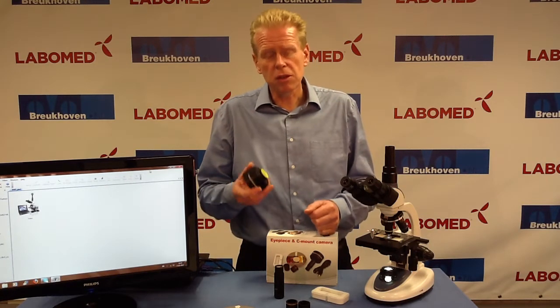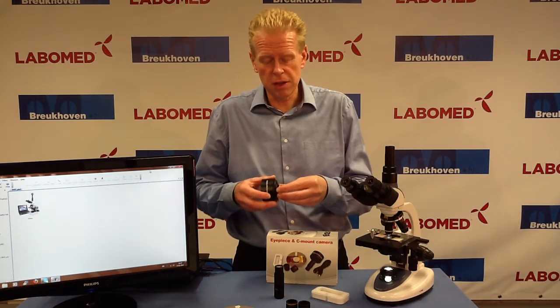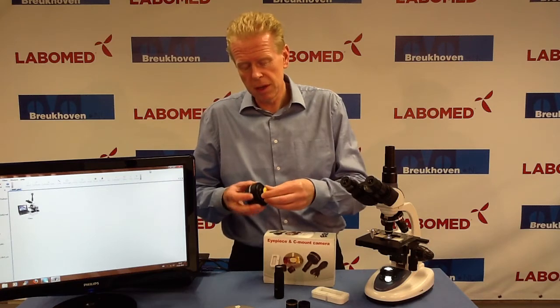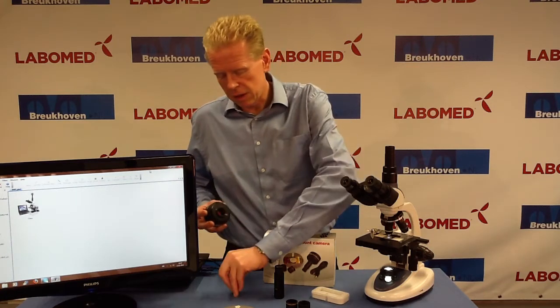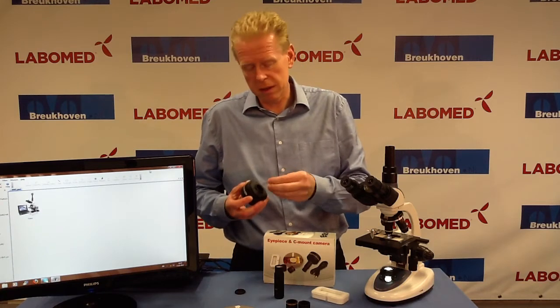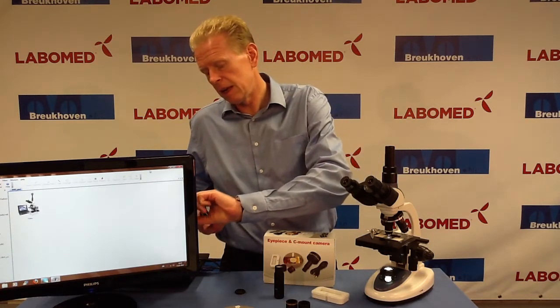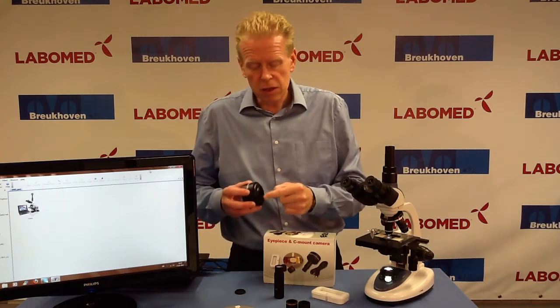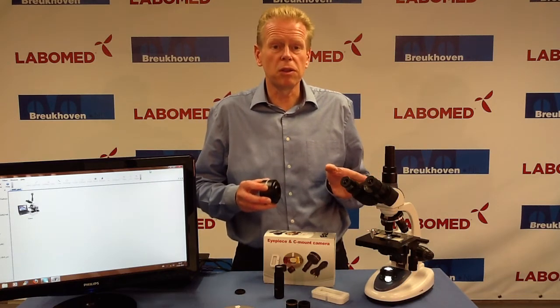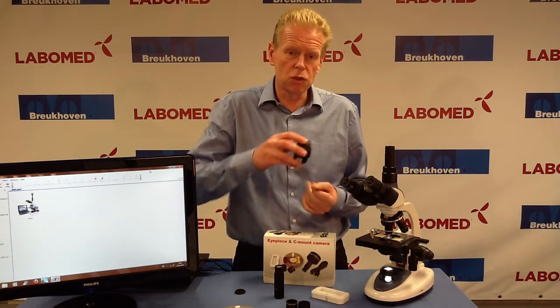All the cameras look the same; only the element inside will change. So I have here a 3 megapixel version. I will just take out the cover. In here you will find a little sticker to protect the lens inside from dust. This thread that you see here is a C-mount, so in case your microscope has C-mount compensation optics, you can screw it on directly.